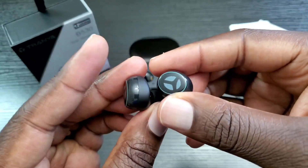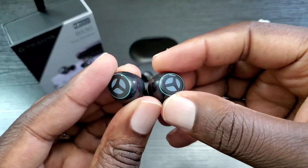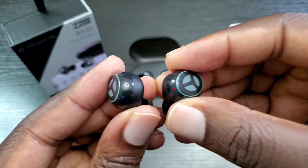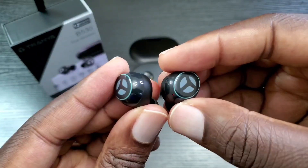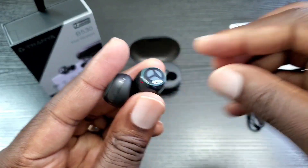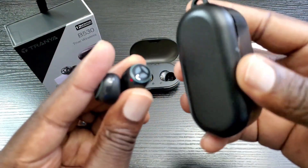What I want to do right now is go ahead and get these paired up, give them a quick test. I'm going to do a phone call, listen to a few tracks, stream a couple of videos, do some quick mobile gaming, and then I'll let you know my thoughts — and then I'll also let you know which one you should get between the two.